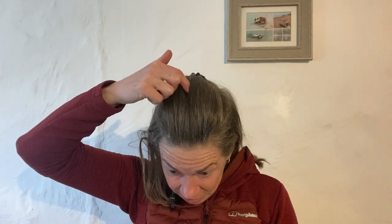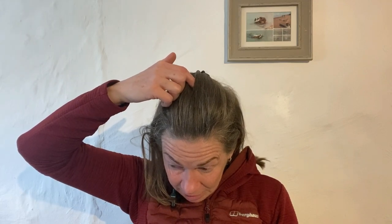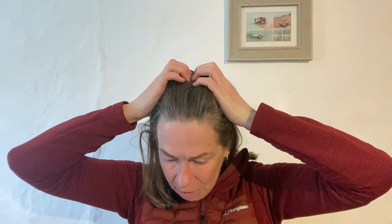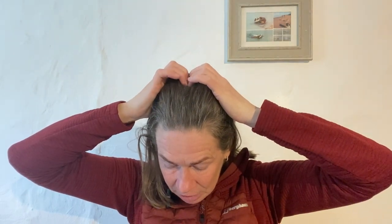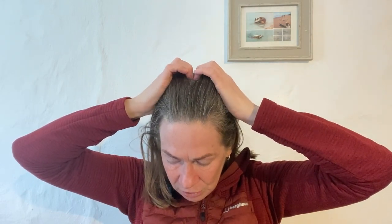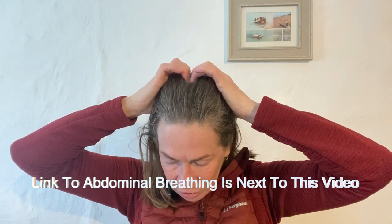If you press it — not too hard — you might feel it's a little bit tender. It's right on the midline at the top of the head. You can use this point by circling with your index finger, first in one direction and then the other. Another way is to come in with both fingers, hold your head, and move the fingers forwards and backwards over the top of the point — whatever works for you. Remember to practice your abdominal breathing as part of your qigong practice, and do this for a couple of minutes.